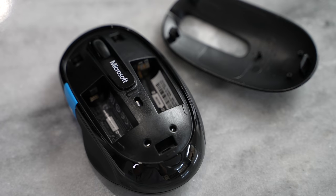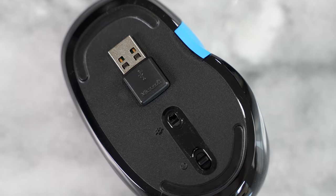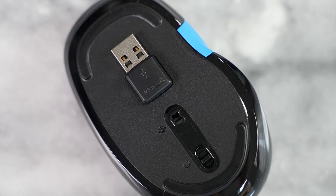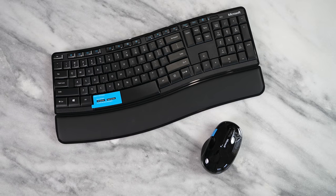I like the mouse as well — very comfortable and easy to hold, with a nice Windows logo button on it. It connects to your device with a single USB dongle, so both devices are paired together, which is pretty awesome.